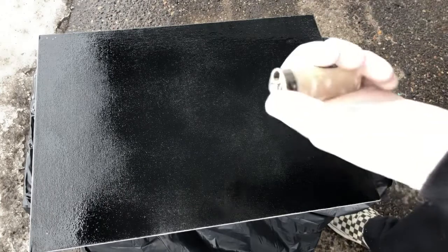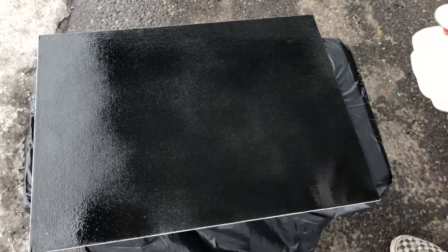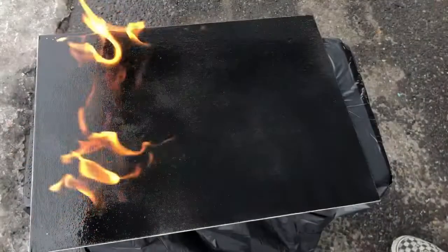Here's a quick little tip if you're impatient like me. All it takes is a can of spray paint and a lighter — you can dry out your paint nice and quick, just blow it out and now it's all dry.